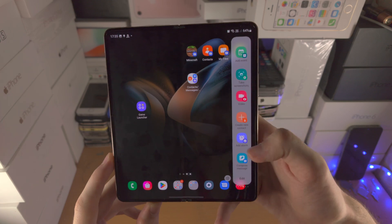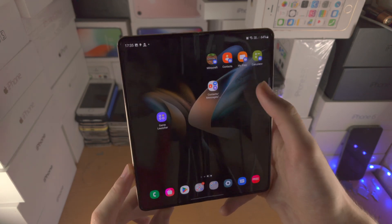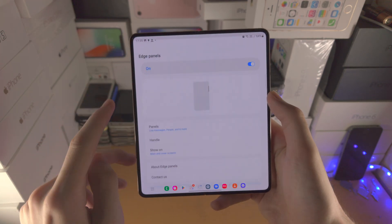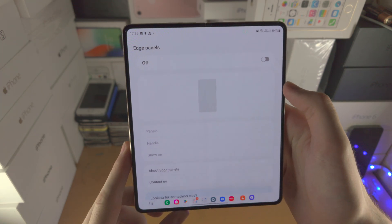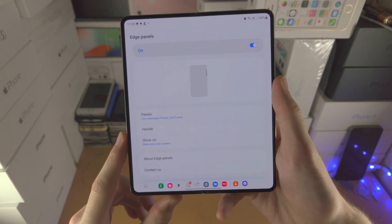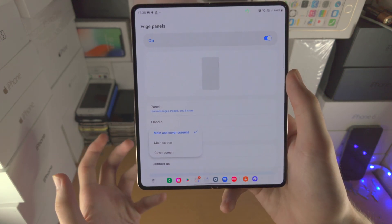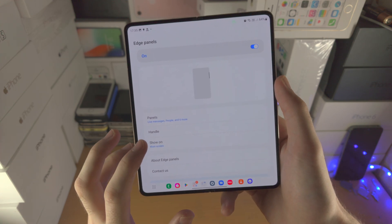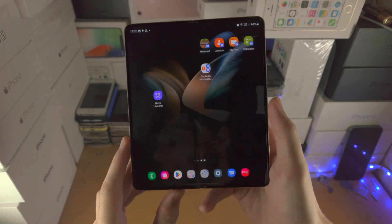If you want to turn off the edge panel entirely — maybe you're activating it by accident — slide across, open up settings, tap the back button, and you have the option to completely turn off the edge panel. You can also customize where it shows, so if you're not using it on the cover screen, you can choose Main Screen only, or turn it off entirely.